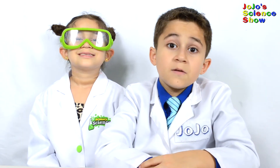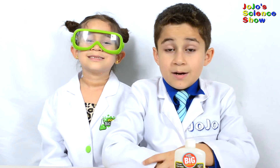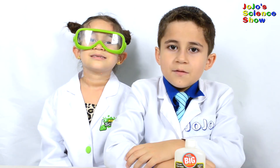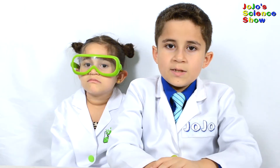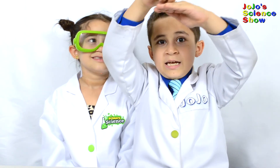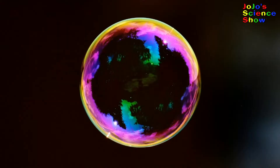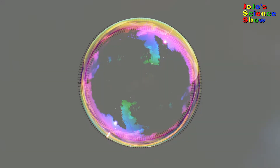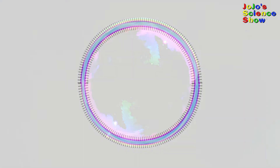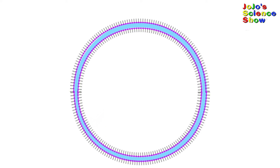Bubbles can teach us a lot of science. Long chains of sugar can stabilize the bubble film and prevent the water from evaporating. Soap is a surfactant — like a surfactant. A surfactant is something that assembles at a surface. Soap, which is a surfactant, assembles at the surface of the bubble and creates a water sandwich.